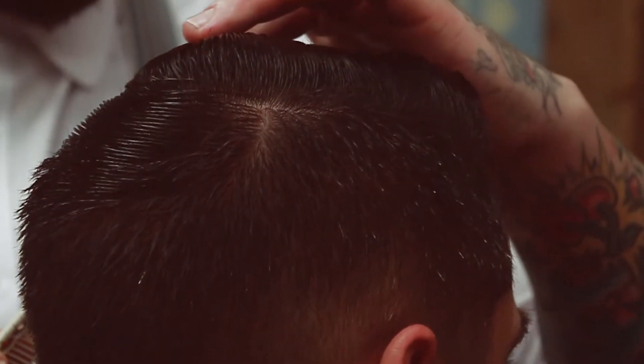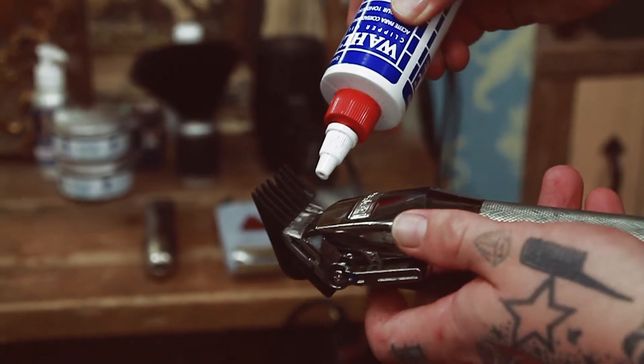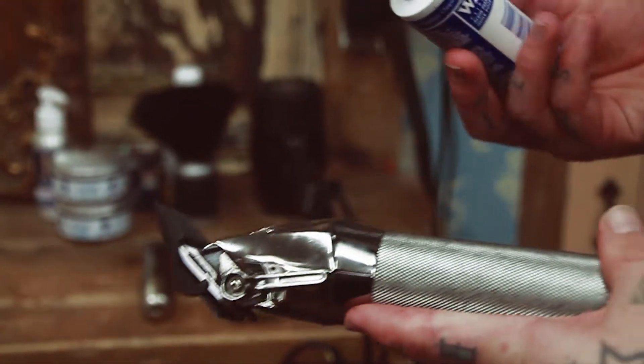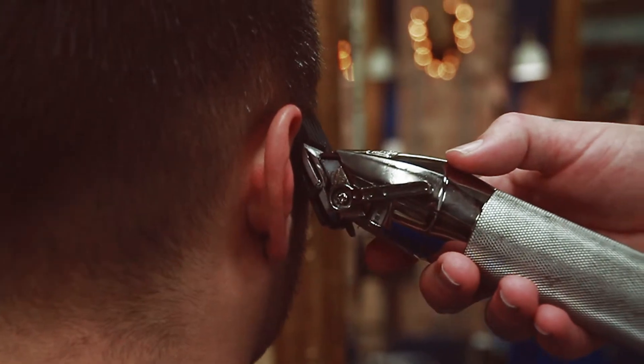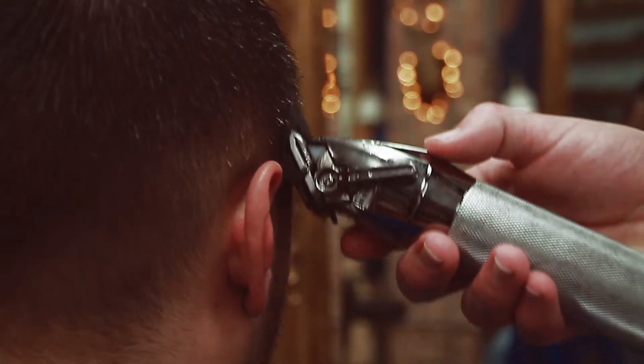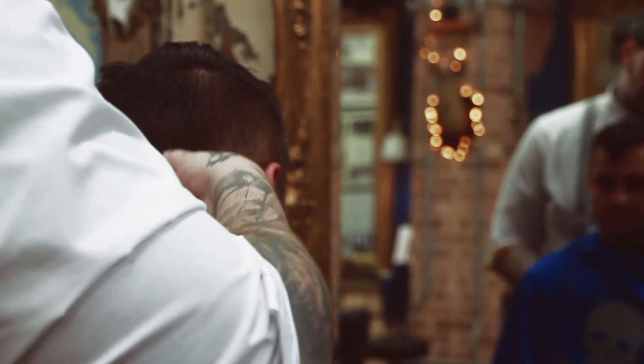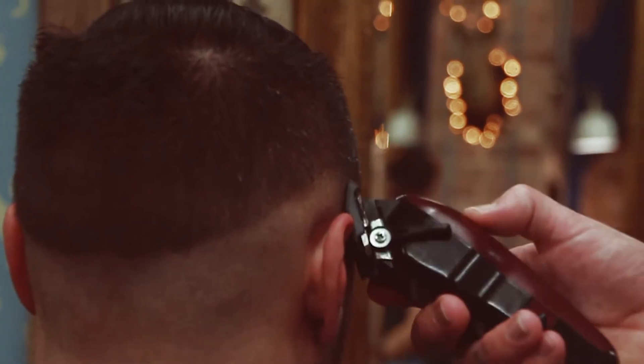Start by establishing a horseshoe section from recession to recession and put in your blank canvas of your longest grade. With a slight drop fade on the side, establish your guide with your shortest grade, dropping down past that cervical bone at the back of the head.